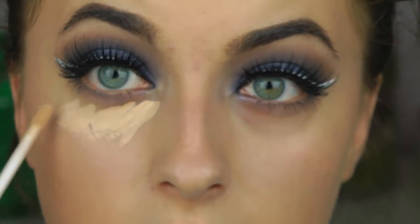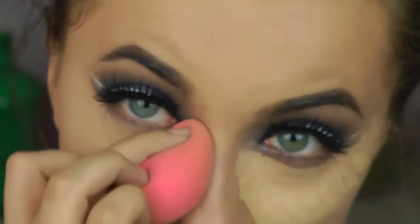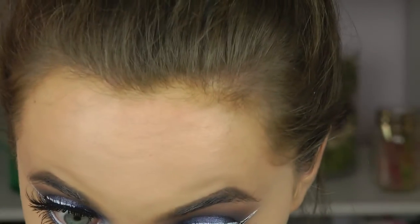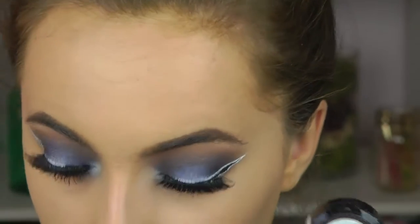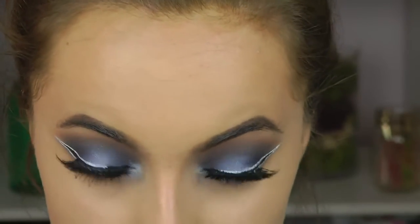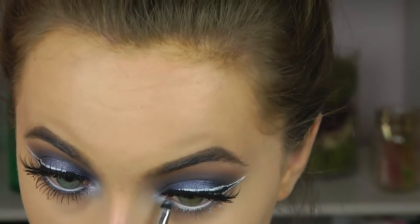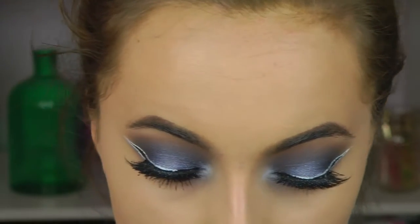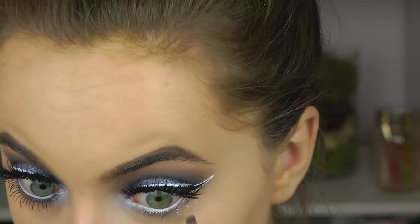Now I'm going in with concealer — I have the Maybelline Fit Me concealer in shade 10. Using the NYX jumbo eye pencil in Milk, I take a small shader brush and apply that in the inner corner just to brighten up the eye, then buff that same color in along the lower lash line.